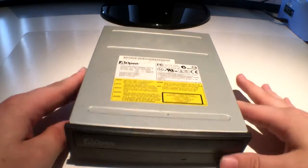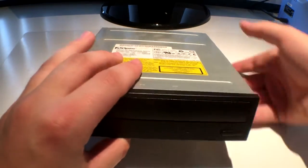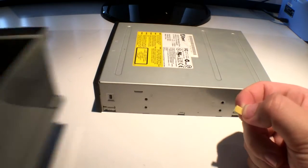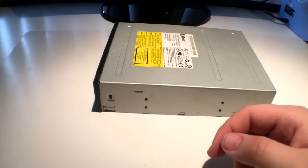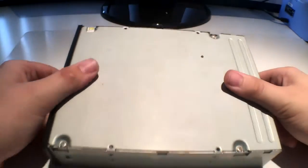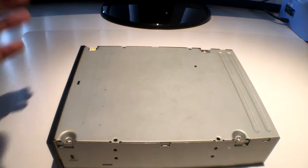Now that we have removed the DVD drive, we can start by opening her up. The first thing I like to do is take out this jumper and just save it — one day you're going to be glad you took it. To open it up, in this case it's very obvious: you have to remove these four screws first.